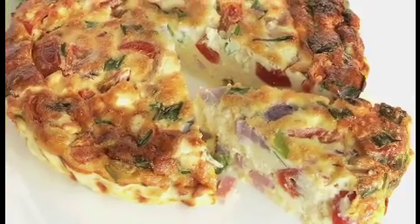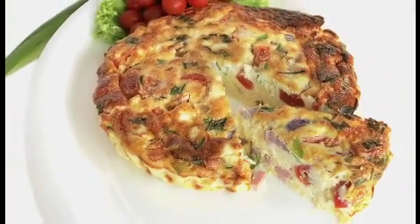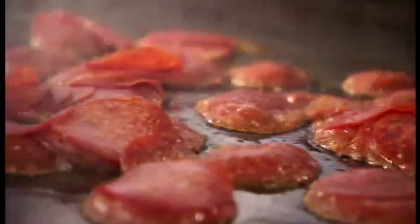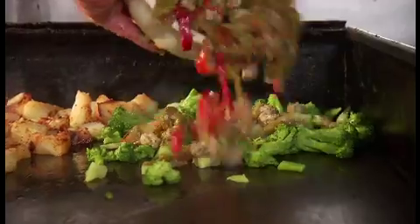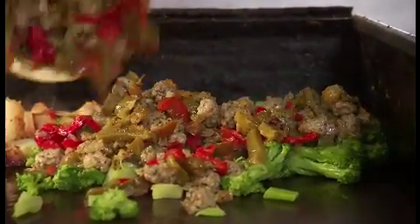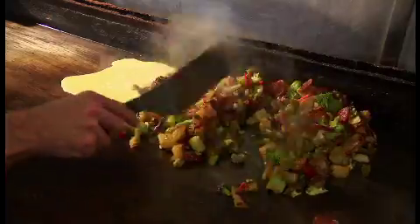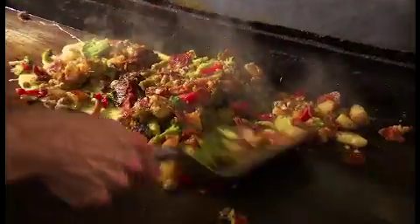Now your average frittata is a delicate dish of eggs baked with a few extra ingredients. But at Mother's, a frittata is all about the extras: heaps and piles of pepperoni, broccoli, Italian sausage, peppers and onions, mixed with a full pound of potatoes — all held together by four scrambled eggs.